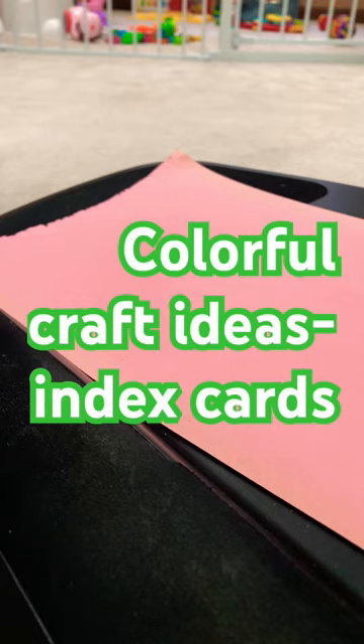The next craft I have for you is something different and I think your kids will enjoy it. You need index cards — you can use the side which has lines or you can use the blank side.